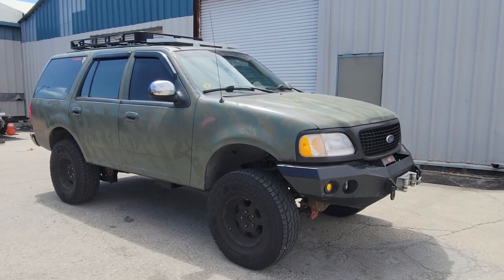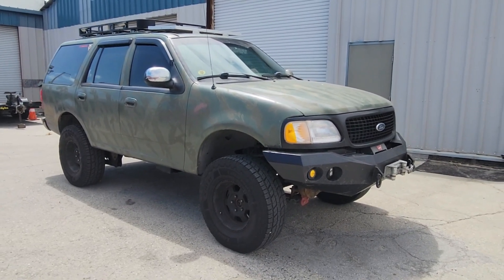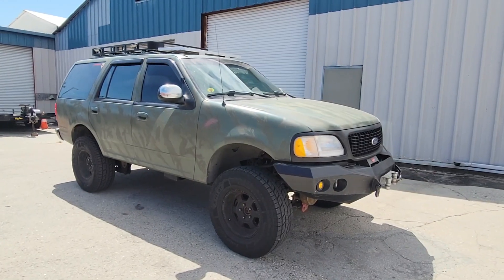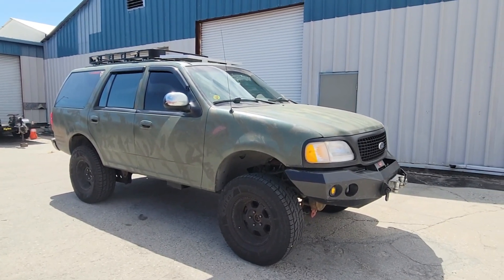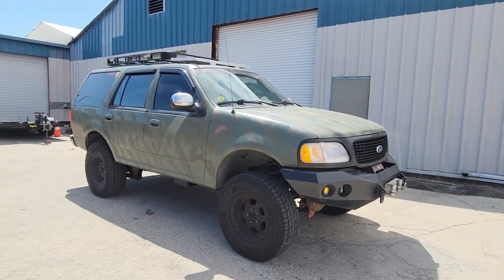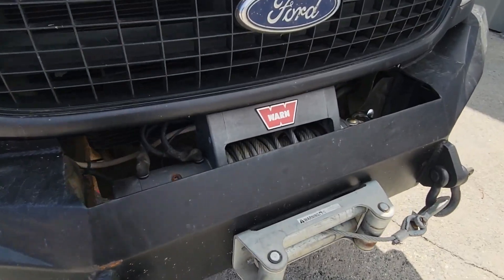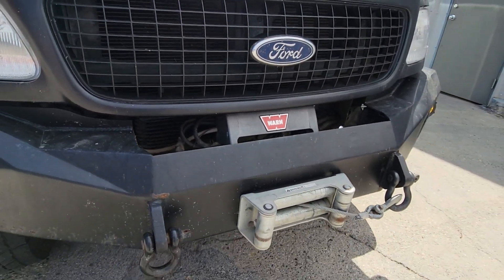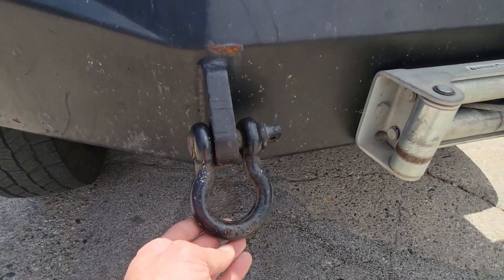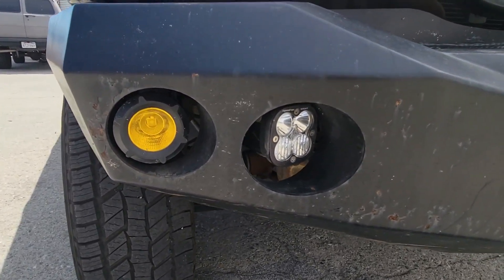This is a first generation 1997 Ford Expedition — 1997 is the very first year they made the Expedition model — and this one is far from being stock or factory. Starting with the front, we do have an aftermarket steel bumper that has a winch compartment with a Warn winch in the middle. On both sides of the winch, we do have some heavy duty shackles for recovery points, and on the edge of the bumper on both sides, we do have LED lights and fog lights.